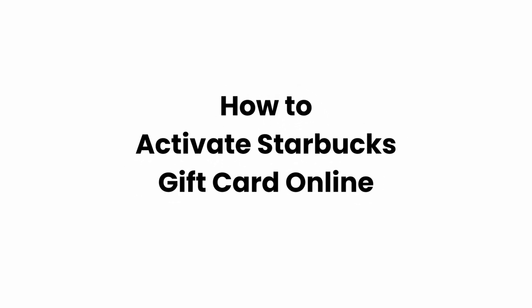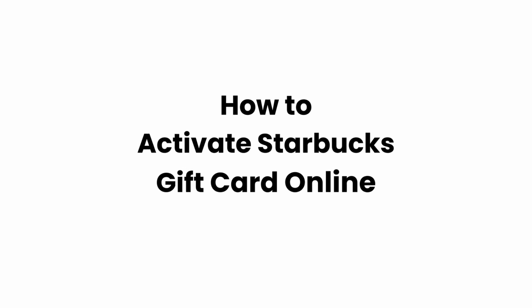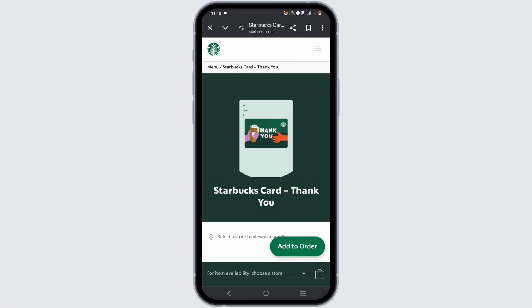How to activate a Starbucks gift card online. Hey guys, welcome back to the channel. For this tutorial, you can open up starbucks.com in a preferred browser or check out its application.